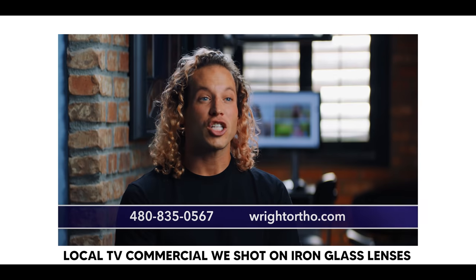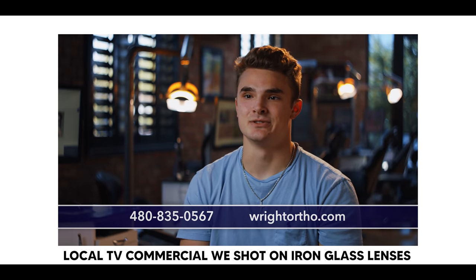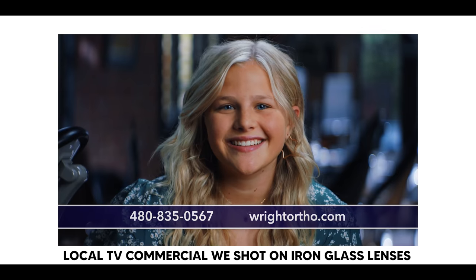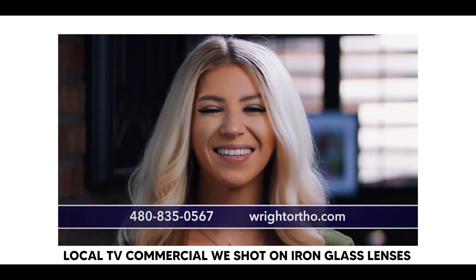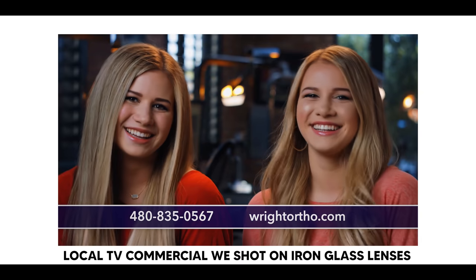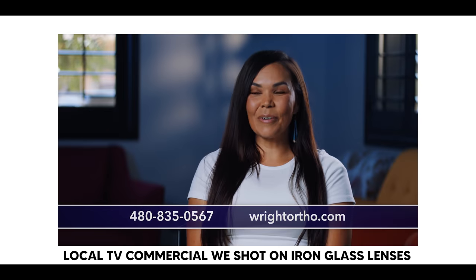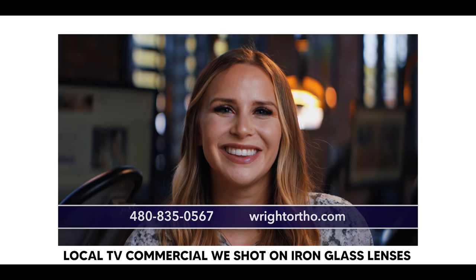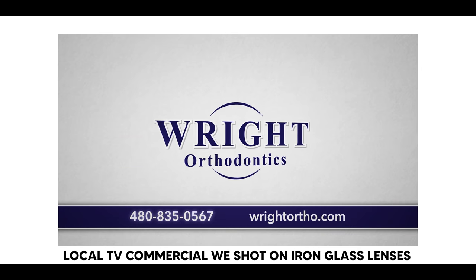We've had these lenses for months and months, and we've only used them on a few shoots. The reason is that most of our shoots are corporate videos, and for those we usually like very clean images — a clinical look. The perfect sharp lens is usually what we want, and many times we're using the Sigma lenses because those are so sharp and perfect looking. But if you're working on a creative project like a music video or a short film, these lenses are for you.